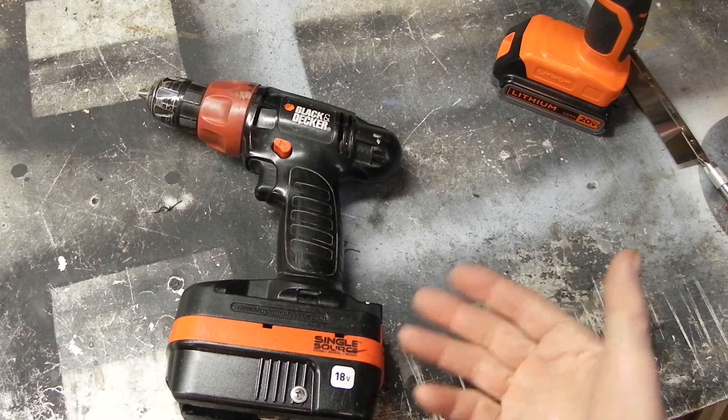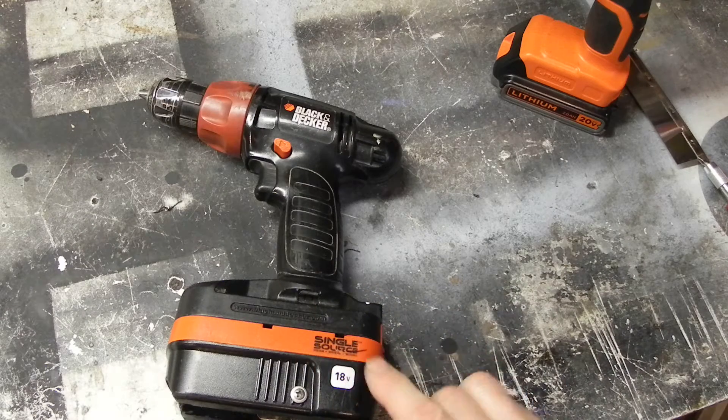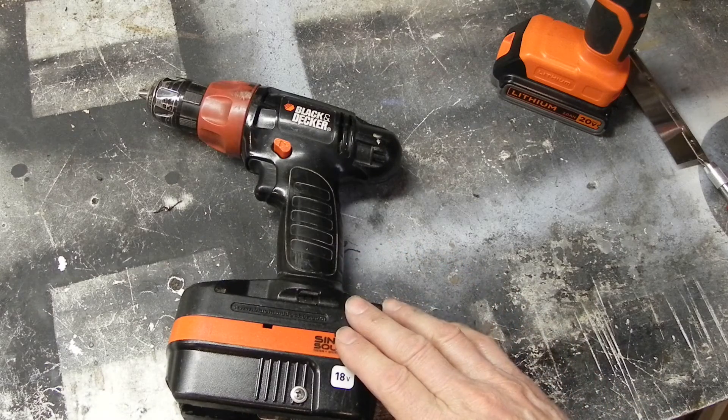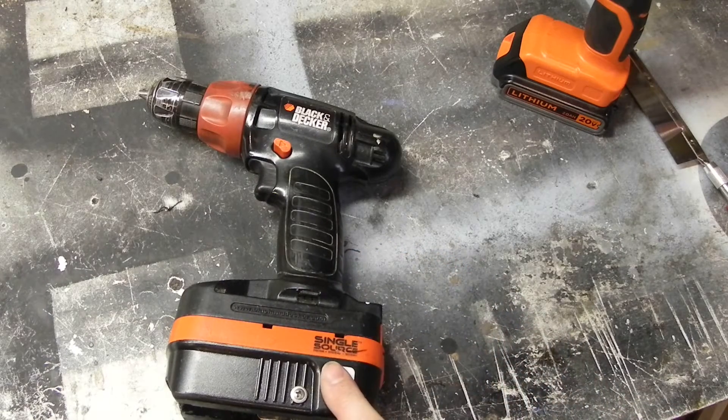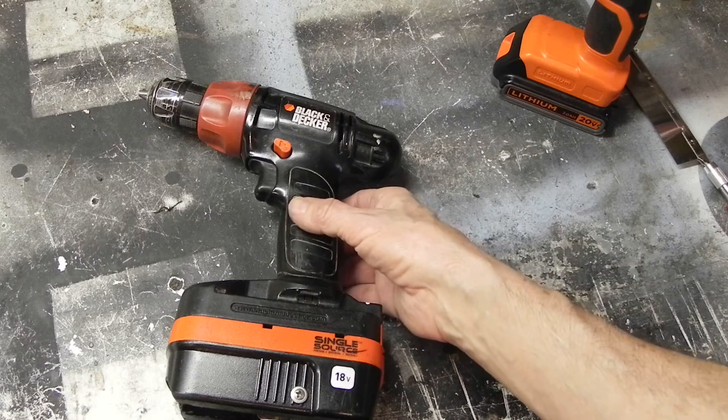I've had this drill for quite a while now. My daughter got it for me years ago, and it uses 18-volt NiCad batteries. The last 18-volt NiCad battery finally died. I priced it — it's $40 for the battery, which is not outrageous, but I don't want to pay for another NiCad battery.